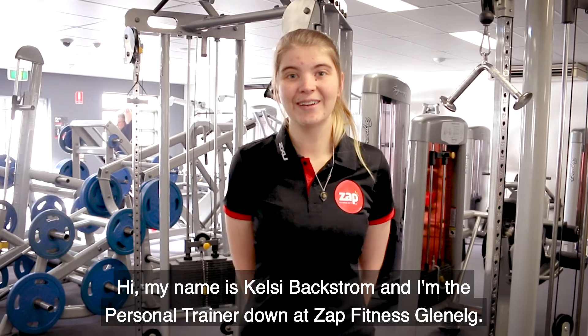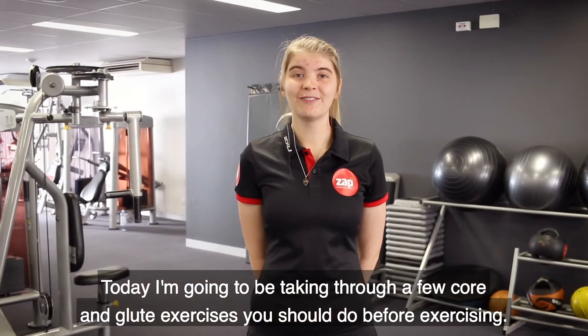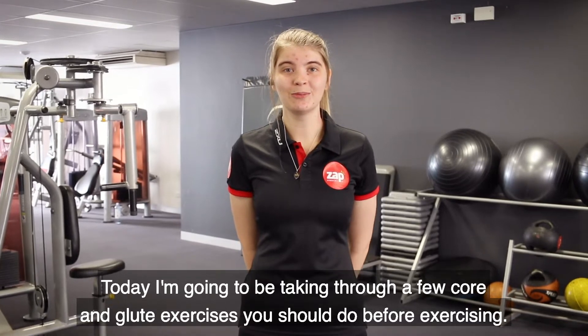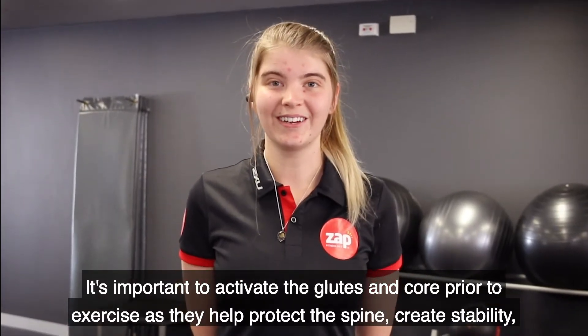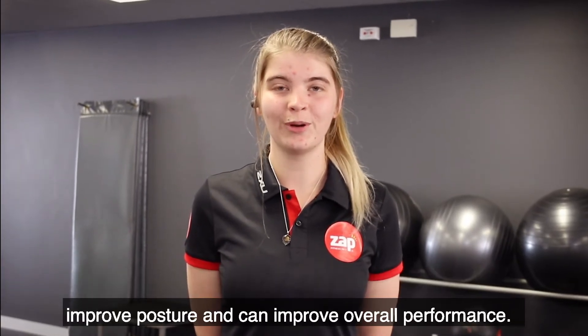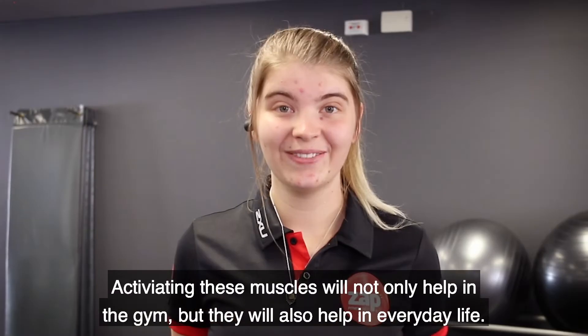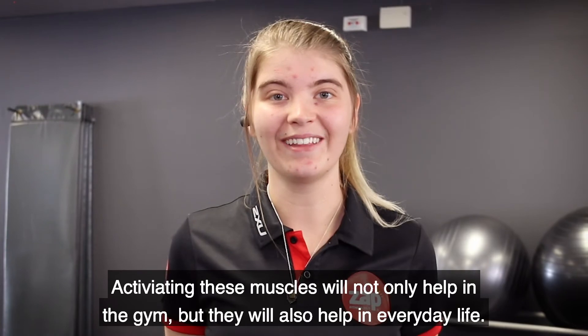Hi, my name is Kelsey Backstrom and I'm the personal trainer down at Zapp Fitness Linnells. Today I'm going to be taking you through a few core and glute exercises you should do before exercising. It's important to activate the glutes and core prior to exercise as they help protect the spine, create stability, improve posture and can improve overall performance. Activating these muscles will not only help in the gym but they'll also help in everyday life.